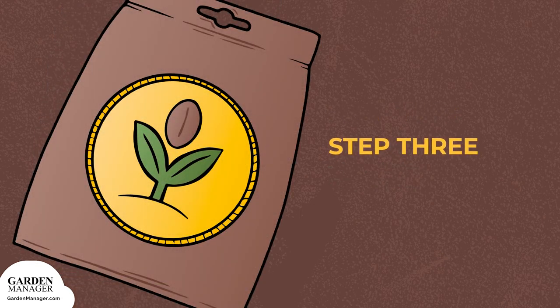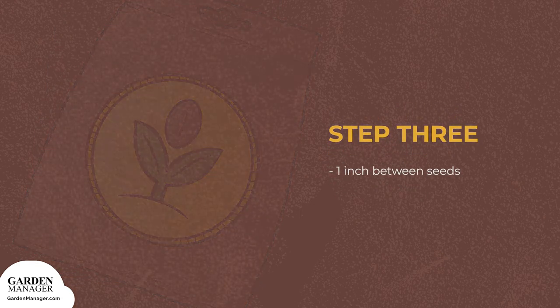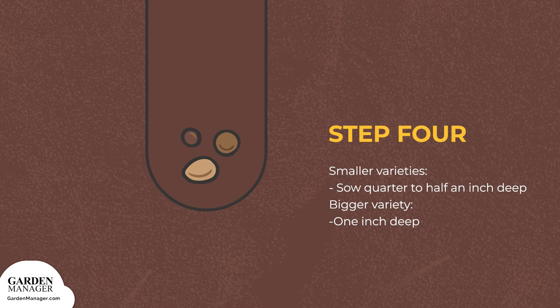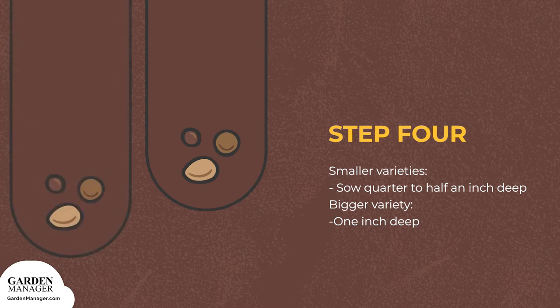Step 3: allow about 1 inch between seeds in the row. Step 4: plant seeds from smaller varieties shallowly, about a quarter to a half inch deep. When growing a bigger variety, seeds can be sown up to 1 inch deep.